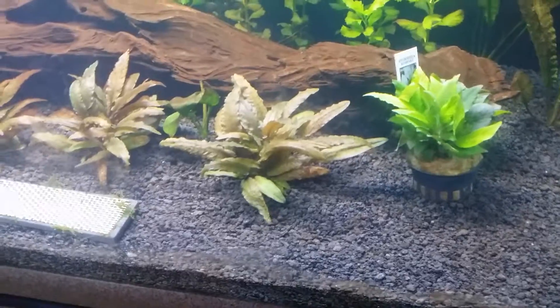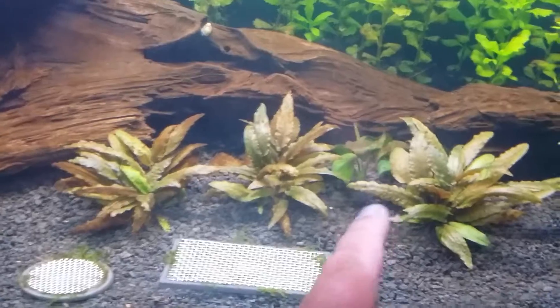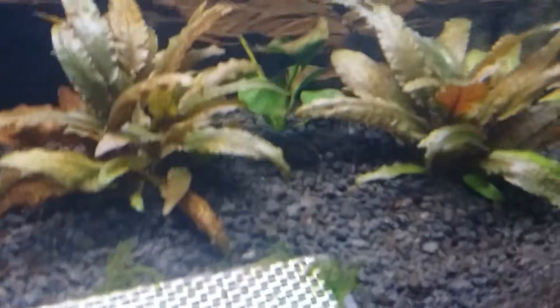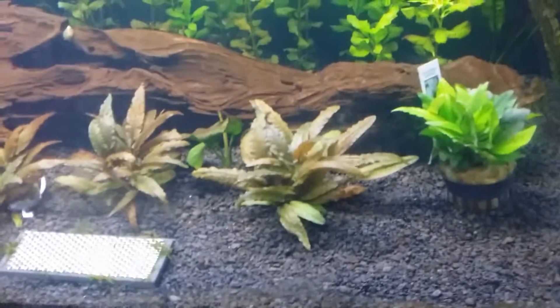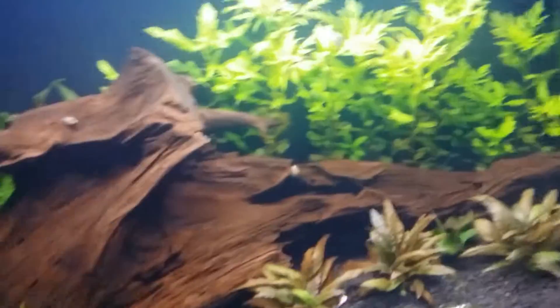The Anubias isn't doing good, mainly because of the 10,000K light. I'm not sure what I'm gonna do with that, but as you can tell with the new light and the dosing, I've got a new little sprout back there — it's looking good. We'll see what happens. Other than that, that's the tank — it's doing good.